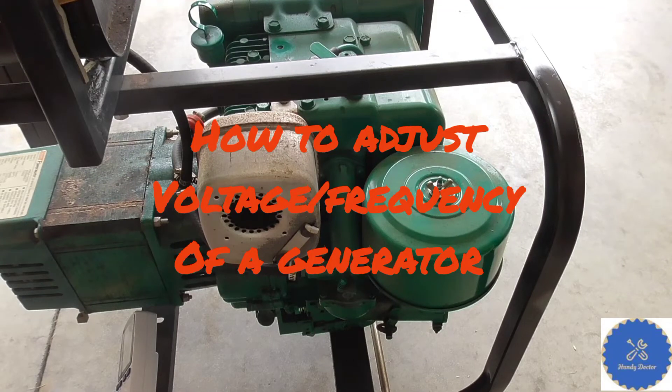Hi, this is Handy Doctor. Today I'm going to show you how to adjust the voltage and frequency on a portable generator.